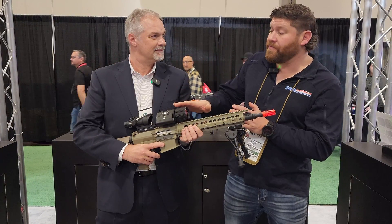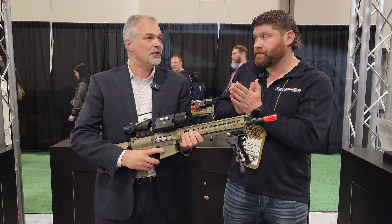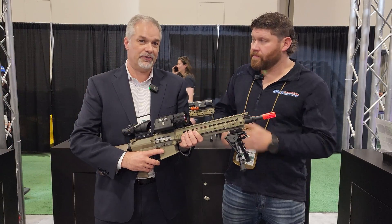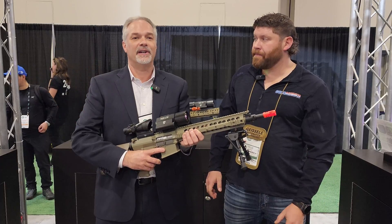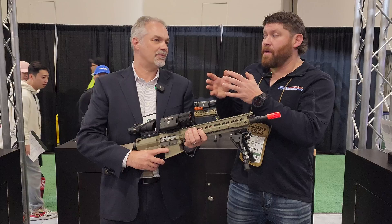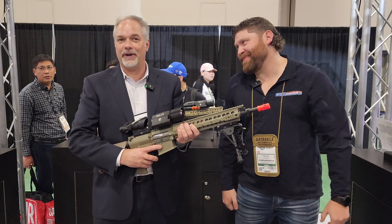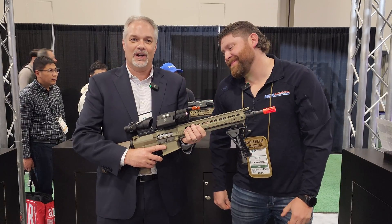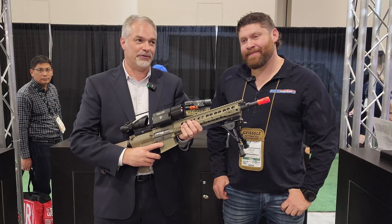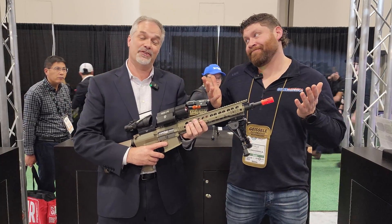The 640 has a 50mm objective. Tell us the objective sizes on the other options. Your 256 is going to be a 25 millimeter. Your 320 is also going to be a 25 millimeter. And then your 640 gives you the most range and the best picture. Your 256, which is the entry model, is going to come out at about $1,100 retail. The 320 is at $1,800 retail. And the 640 is $3,295 retail, which for a 640 clip-on is a heck of a price.